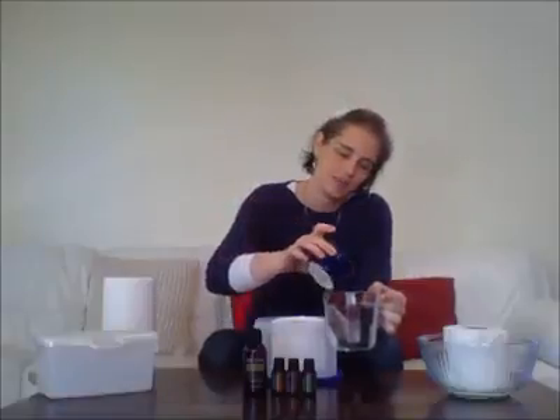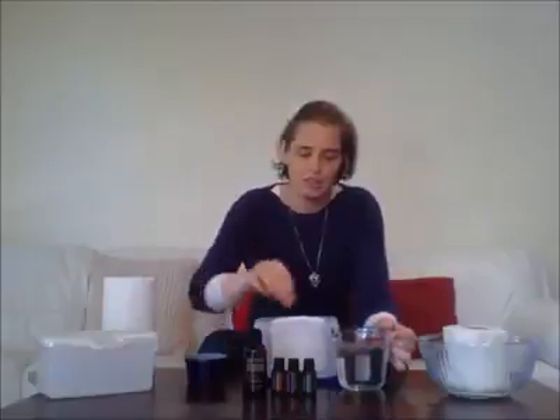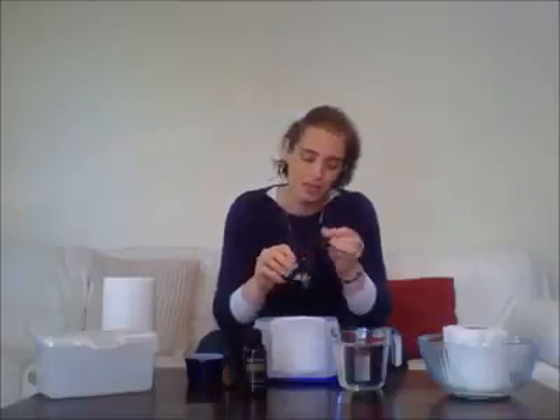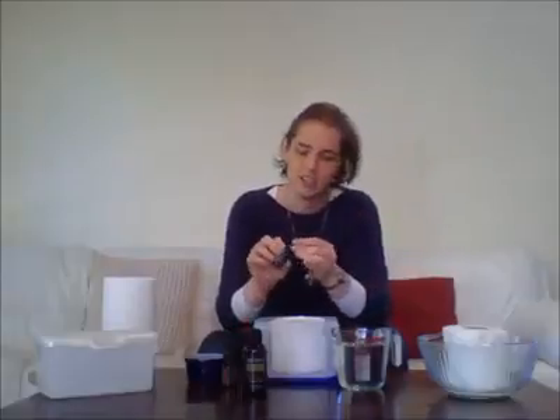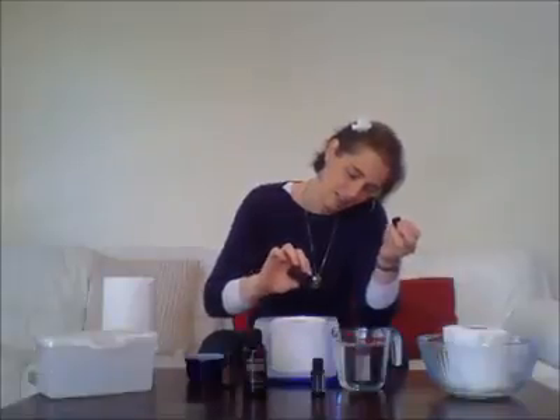Then get two cups of warm water, two tablespoons of fractionated coconut oil, mix those together. I'm going to use tea tree and lavender. Tea tree is very soothing and lavender is very calming for the skin, and I also like to add a couple of drops of frankincense. It's really simple and really cheap — three drops of tea tree around the roll, three drops of lavender, and three drops of frankincense.